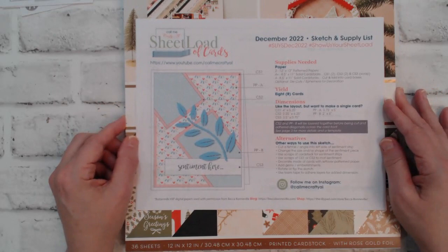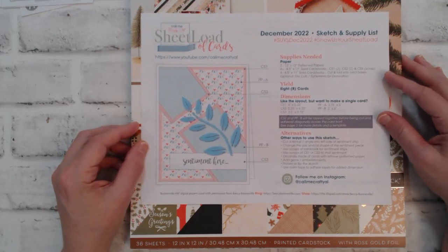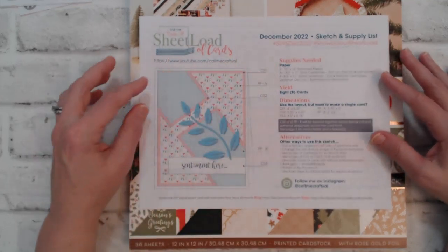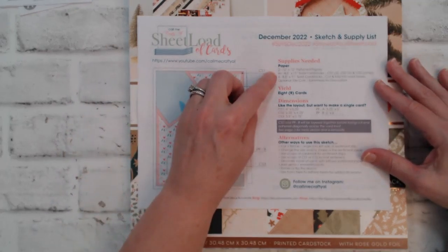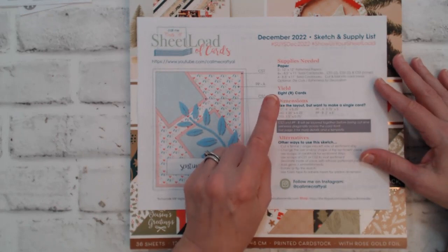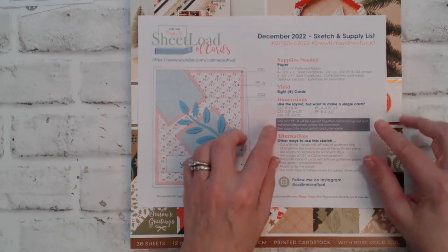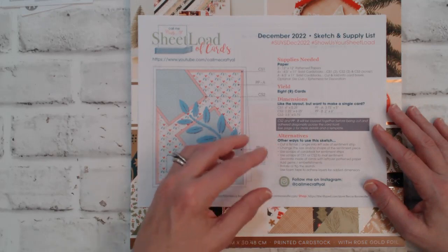If you're not familiar with Crafty L's sheet load of cards, every month on the first of the month Crafty L provides a sheet load of cards template, and if you are a subscriber to her channel you get a free copy of the template. She also provides specific instructions — her sheet loads are very straightforward and super easy to follow. She provides the supplies you need, tells you how many cards the sheet load will yield, gives you the dimensions for one card, and in some instances gives specific instructions on the patterns or how to cut the cardstock. She also includes some alternatives or modifications on how you can change up the sketch.